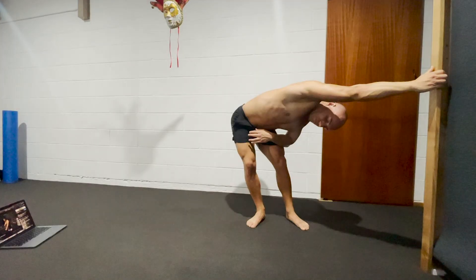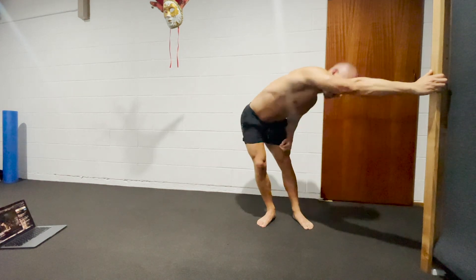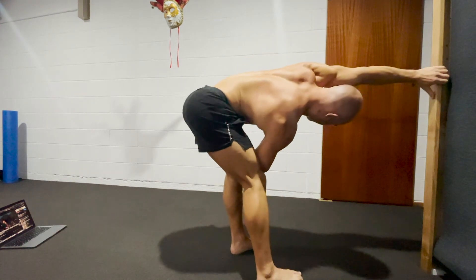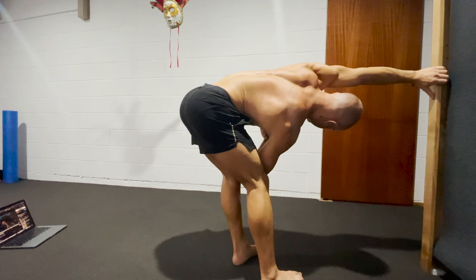Stretching is very underrated. These days I only do it two to three times a week with a quick routine, but I stay on top of it. Like anything, once you maintain it and you're on top of it, it's a lot easier to keep the body limber and conditioned. You only need to be as flexible as your sport demands, but I believe most people will benefit from a little more stretching and mobility.